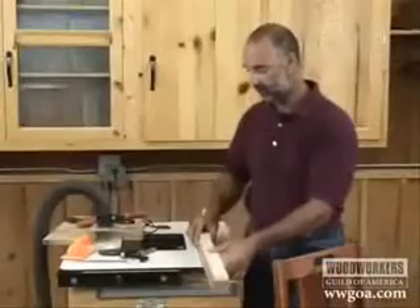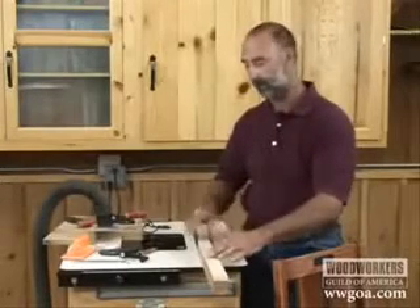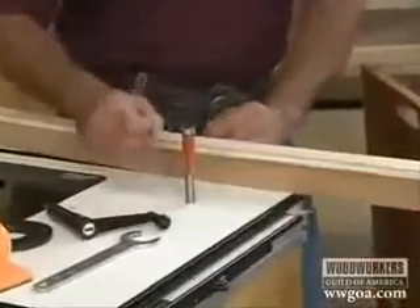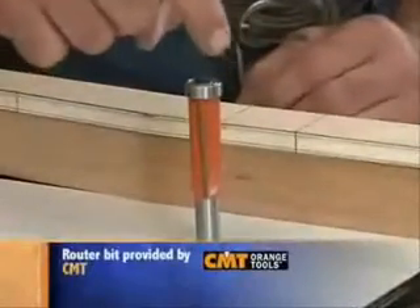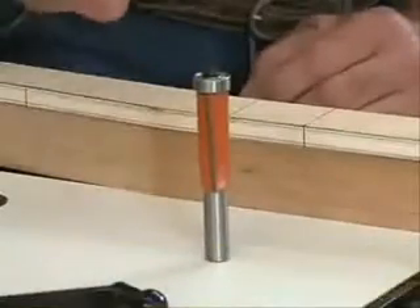Now what we need to do is get the material trimmed so it's a perfect match to the template, and that's going to call for a bit like this. This is called a flush trim router bit. The bearing and the cutter are exactly the same diameter, so whatever the bearing rides on, it's going to make the shape below exactly the same.